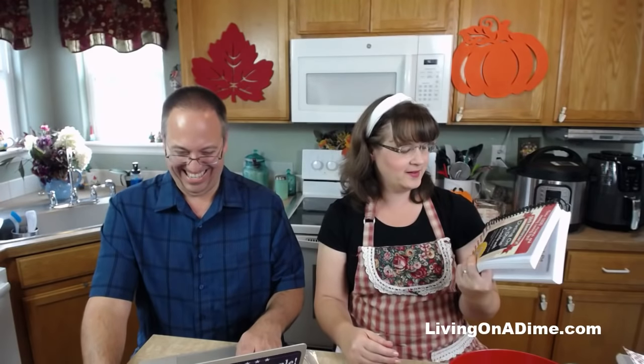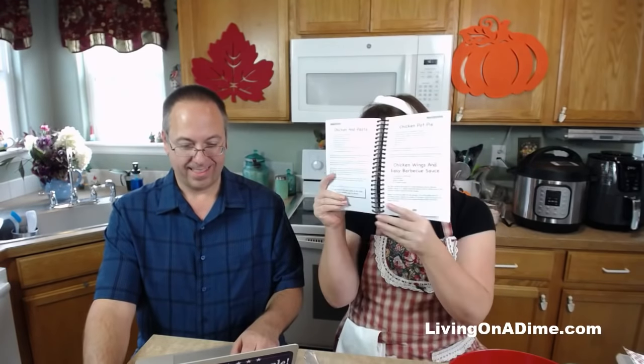Today we are talking about one dollar dinners. I'm the author of the Dining on a Dime cookbook, where you can eat better and spend less. We have over 1200 recipes and tips in here to help you save money on your grocery bill. And we are making chicken pot pie on page 255.